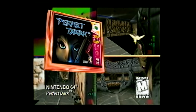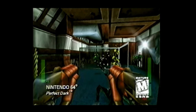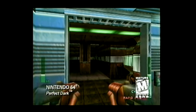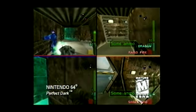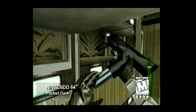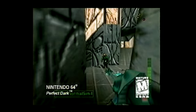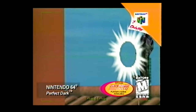It's Perfect Dark for Nintendo 64. You are Joanna Dark, top graduate of the Carrington Institute. Your primary mission is the rescue of Dr. Carroll, held hostage by the monolithic Datadyne Corporation. With more than 40 unique weapons, three levels of difficulty, and mode after mode for one to four players, you'll take complete control. Blast your way through twisting, tangled plots — even war between alien species. Darkness has never been a better place to play. Perfect Dark for your N64 — trust no one.